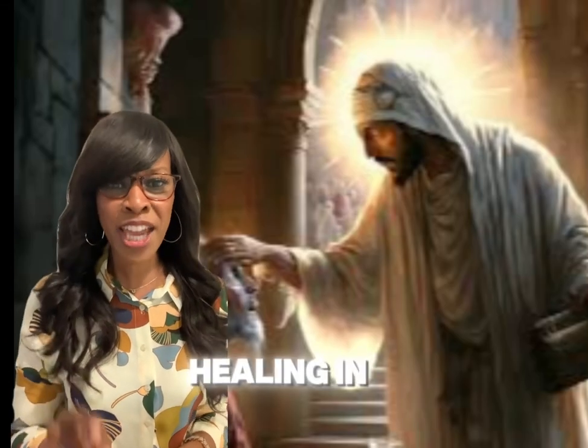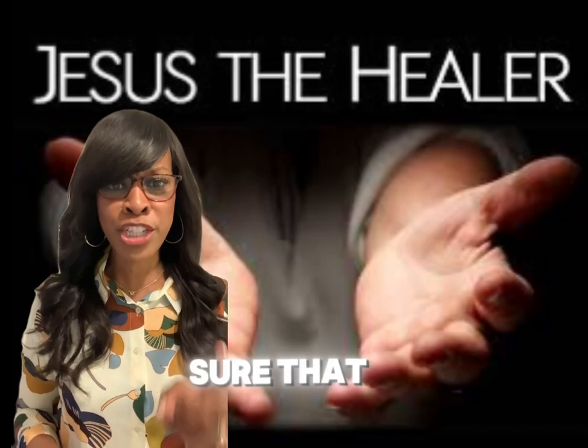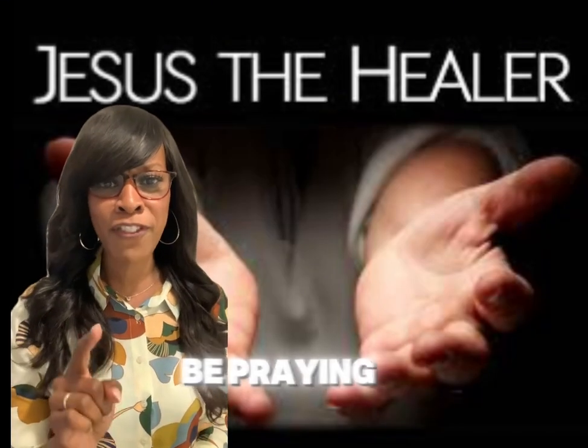If you need a healing in your body, type 'healing' in the comments and make sure that you subscribe and we'll be praying for you.